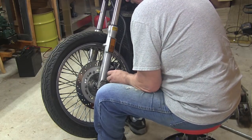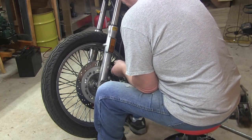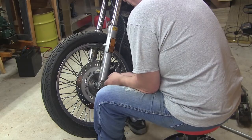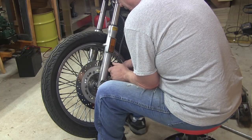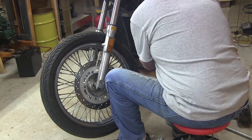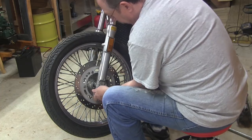I'm taking the brake caliper off now. I'm going to let that hang by the brake line — let's put it up there for now. And now the front wheel.